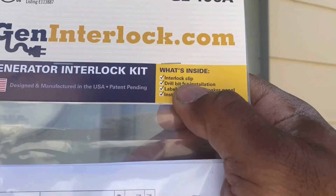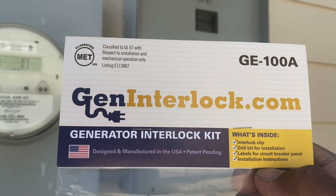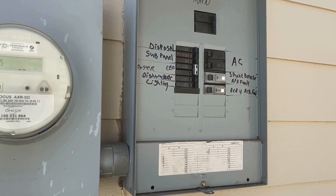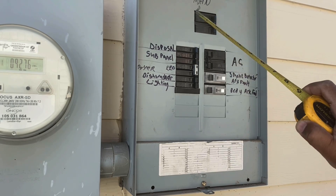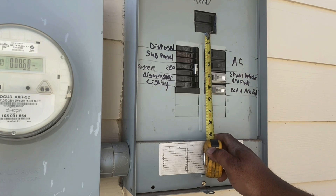This is the interlock I'm using — it's a GE 100A from Gen Interlock. You've got to make sure you order the right one. What you do is measure the dimension between the main breaker and that first load breaker. On this one it's an inch and three-eighths.